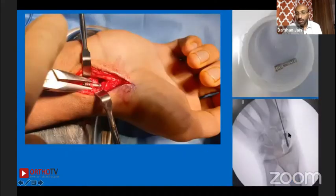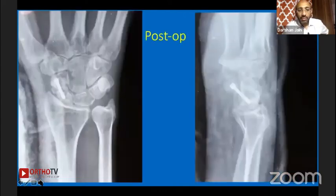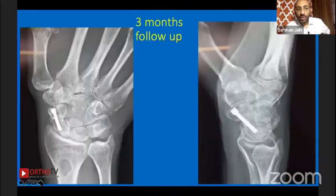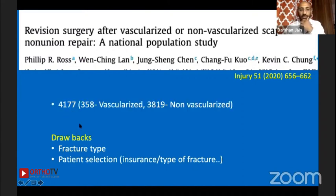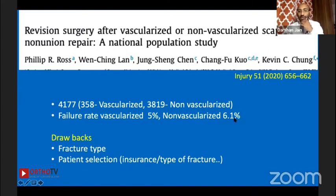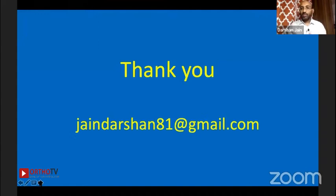I restored the lunate alignment and used a longer screw with distal radius bone graft, managing the case well. At three-month follow-up there was good union. A paper on revision surgery for scaphoid non-unions found the following: in a study of 4,000 patients — 358 vascularized and over 3,000 non-vascularized graft repairs — the failure rate for vascularized was 5%, non-vascularized 6.1%. Not much difference. Age and comorbidities did not affect bone graft type outcome.